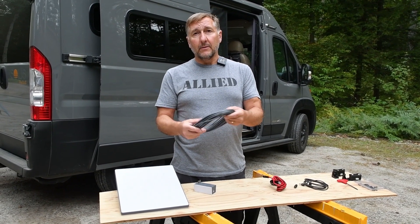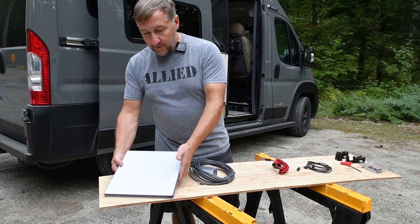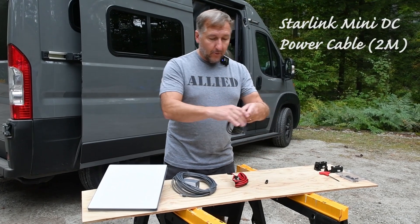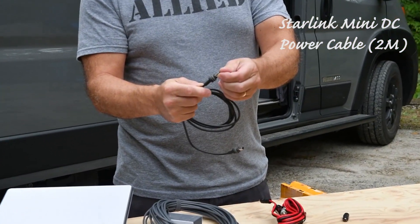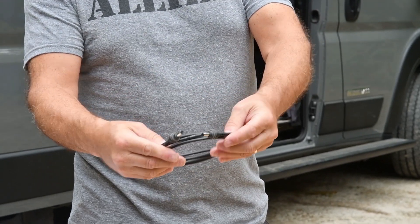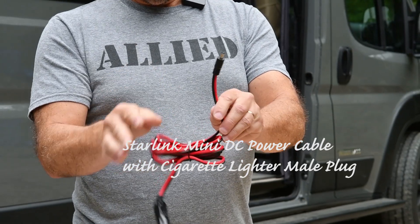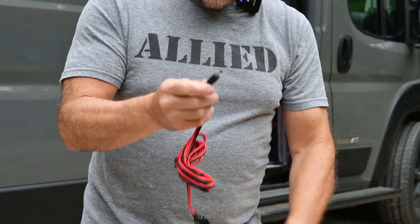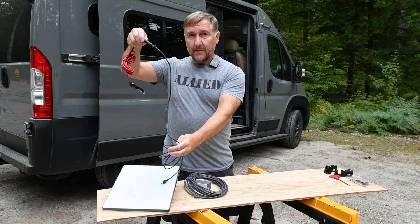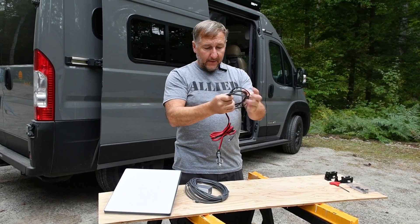The default cable is like 50 feet long, way more than we need. After doing some research, I found three things I'm hoping to use. First, a much shorter Starlink-specific cable — about 6 feet — with a 5.5 millimeter connector and little sealing gaskets made for Starlink. Second, a normal auto plug with a 5.5 millimeter connector on the other end. I'll plug the auto plug into the van, connect the cables together, and that should give us the power we need from the 12-volt system.